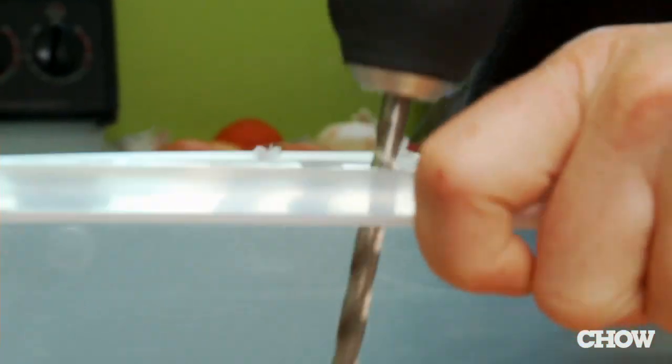First you're going to want to find or buy a box that's wood or plastic and about six inches deep and has a fitted lid. Make sure you drill air holes so that your worms can breathe.